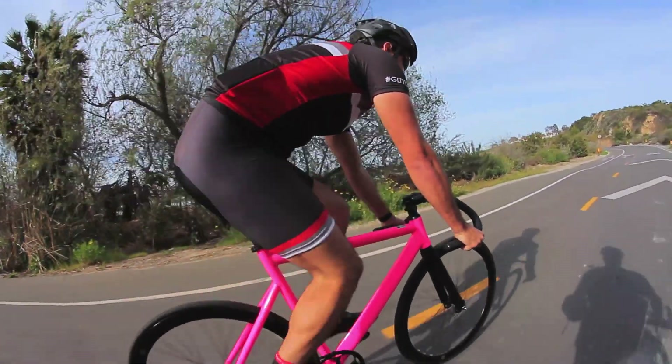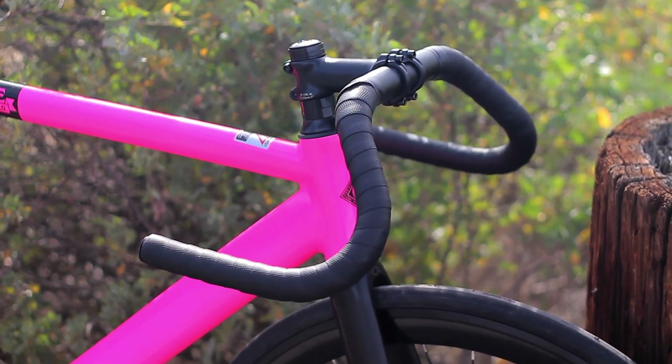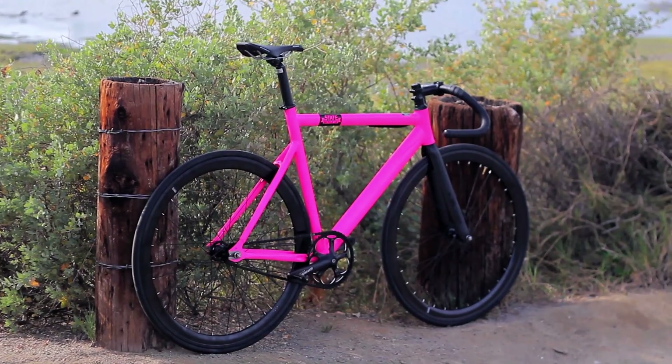For the cockpit, you're going to get an alloy stem and drop bar and a 31.6 alloy seat post topped with what they call the Premium Aerodynamic Race Saddle. You do get pedals and cages and front and rear brakes included.